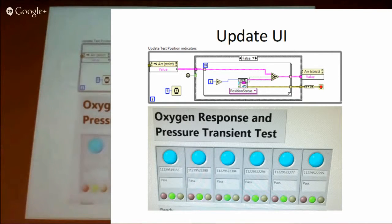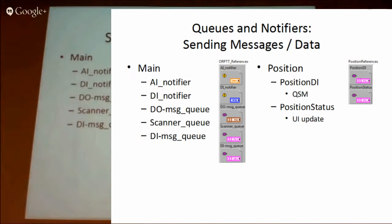The user interface is a very basic one, just there for indication. Each position has its own queue to send updates to the main VI, since we didn't have direct control over them, so we sent it out via a queue running at the top level. There are various queues and notifiers to send messages back and forth between the different levels. The main VI has references for the AI notifier and the digital input notifier, which are available to the positions to see the state of their individual device or test fixture. There's a digital output message queue, which is how each position sends the state they want their test fixture to be in down to the digital output loop.